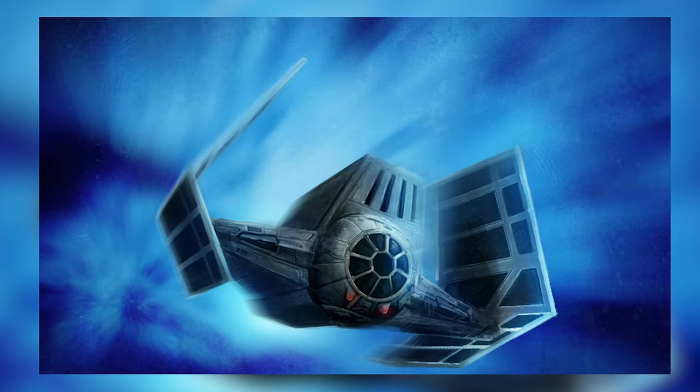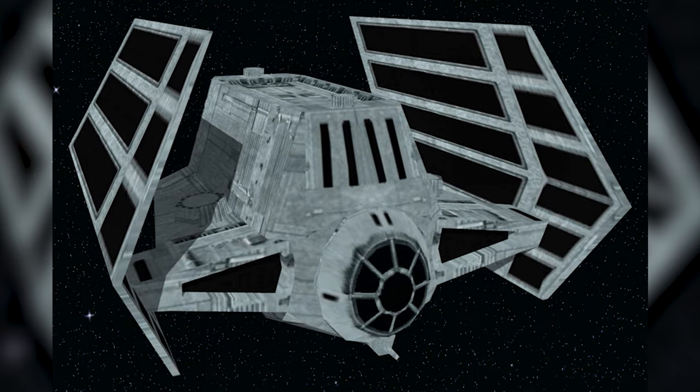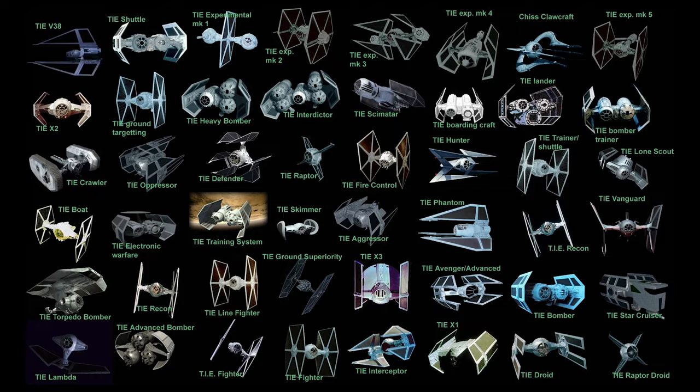We always love to expand our TIE collection, so let me know if you would like to see us branching out more towards the rather obscure and legends stuff, because there's still quite some variants to cover.